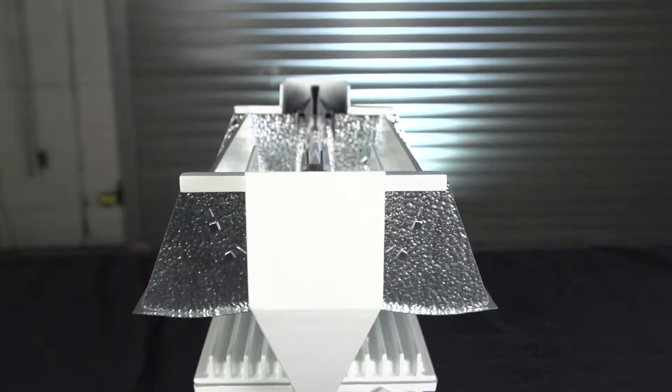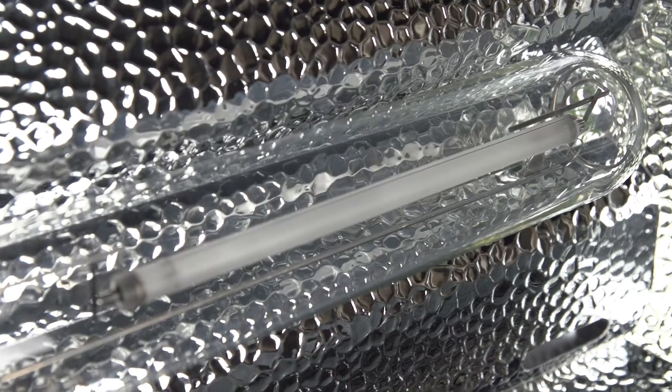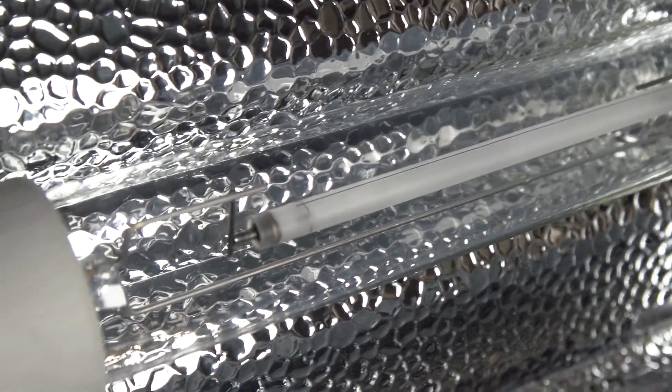The Agrilux ALF fixtures were tested and approved by Philips Horticulture for use with their industry standard lamps. What that means is Philips confirms the Agrilux ALF series is capable of getting the maximum results possible from their lamps. Our ALF fixtures come with Philips lamps pre-installed as standard equipment.